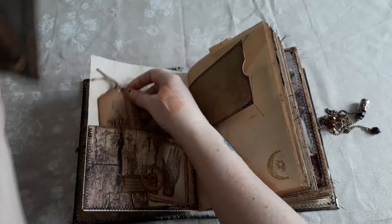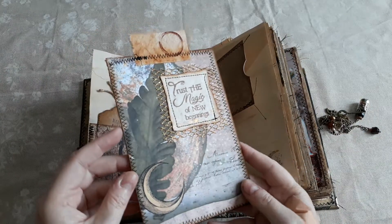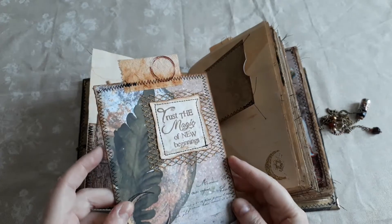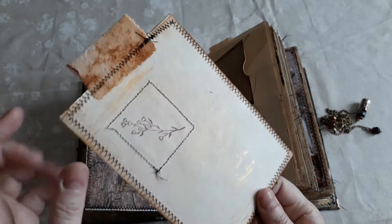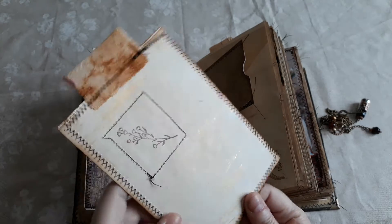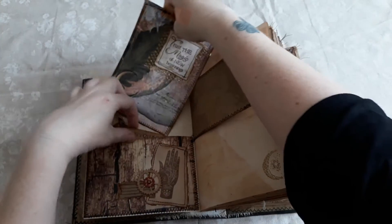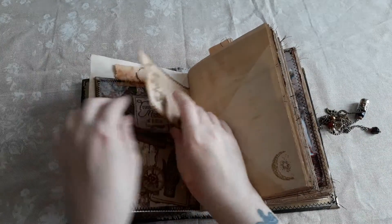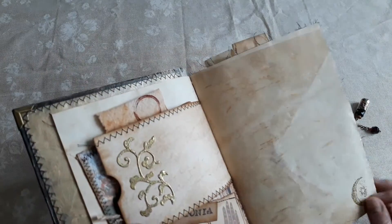There is her name tag, and here we've got a pocket and I made this journaling card from the kit and used a stamped image. On the back I've used gold paint which can be written on — I have tested it — and that is not only on the back of tags, but there's also a pocket and an embossed moon.